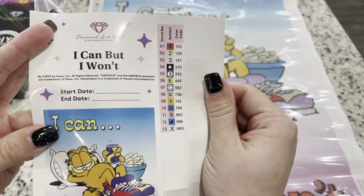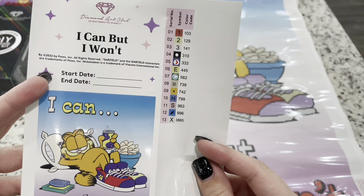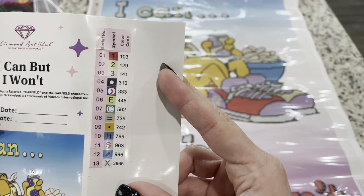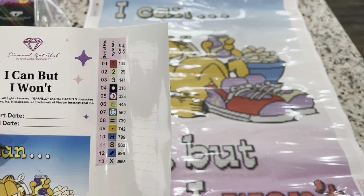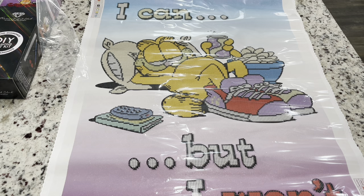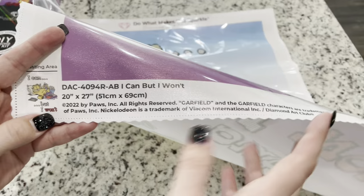You also get a sticker sheet — these are individually cut, which is so nice and helpful. You get a large picture that gives you all the stats on the painting with a place for start and end dates. Your key or legend is here, and you're going to have three ABs like it said. You can always tell which ones are the ABs because they will be below the number 150 in Diamond Art Club's color code — that's a good way to know.